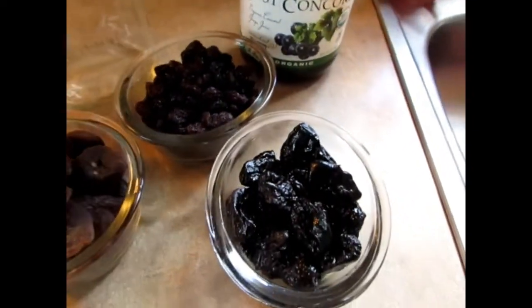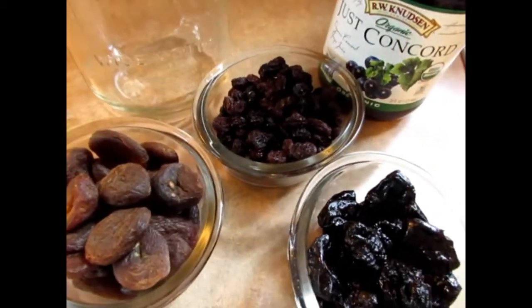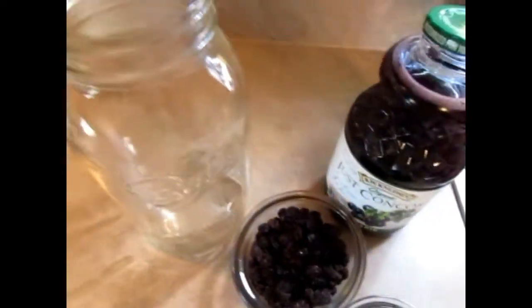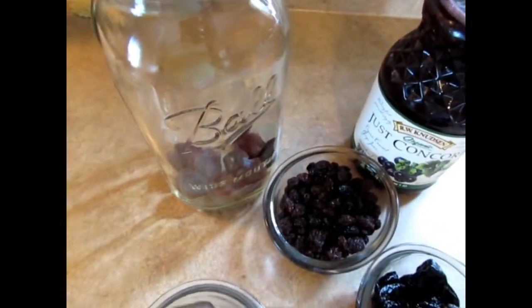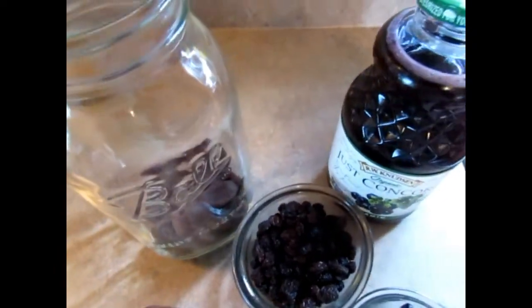You want to get it organic if you can. You also want to use unsulfured fruit. It's very easy — all I'm going to do is place these fruits into my container. This is one cup each.